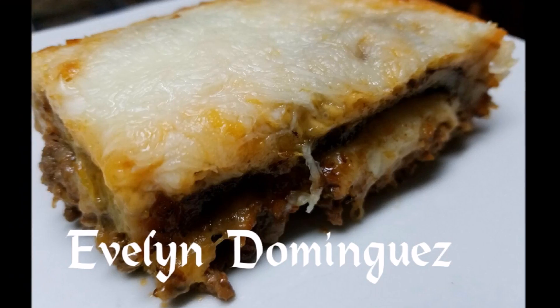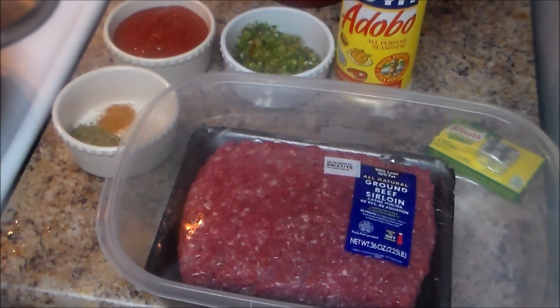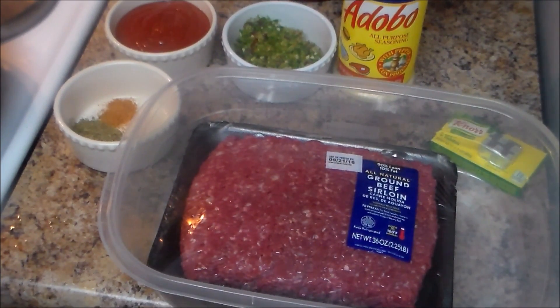Welcome to my channel. In this video I'm going to show you how I made my Puerto Rican pastelon. It's like a lasagna — a fried plantain with ground beef. They are very, very delicious. If you want to see this, stay tuned.